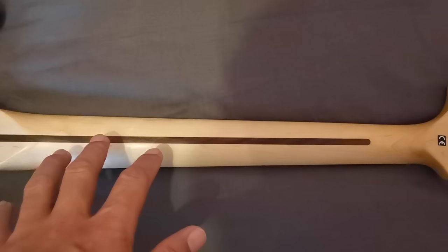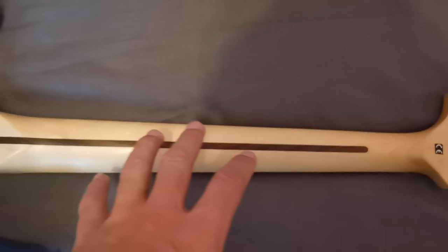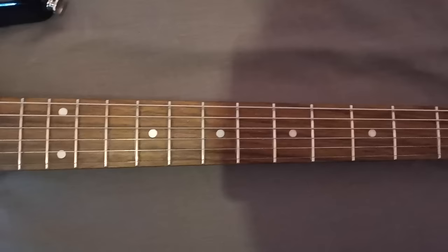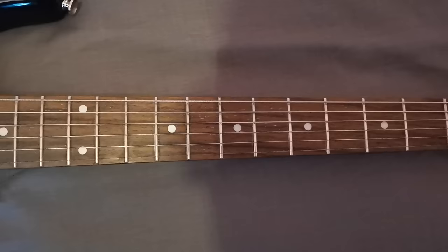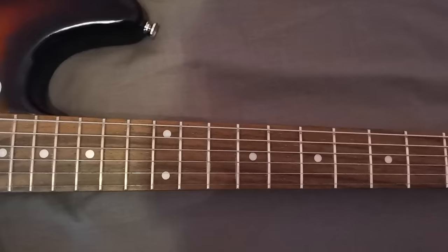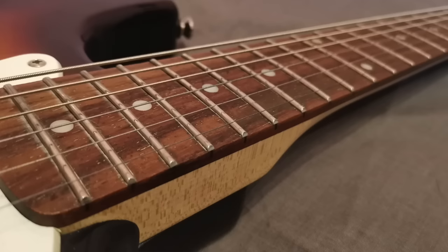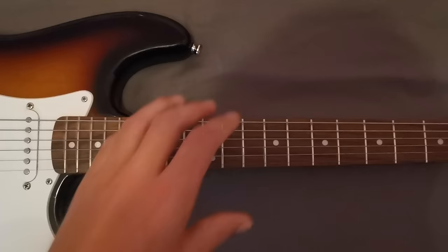There's a proper maple neck here with the skunk stripe running through it. The finish on the back is actually really nice — a satin finish, not sticky at all, just super smooth. Being an older model, you actually get a genuine rosewood fingerboard, which is a bit of a luxury these days even on more expensive guitars, with most Squiers now using Indian Laurel and Mexican Fenders using Pau Ferro instead. This one does look a bit dry and could do with some oil. The fret ends are decent — probably on par with my Mexican Fenders — and nothing to be ashamed of.